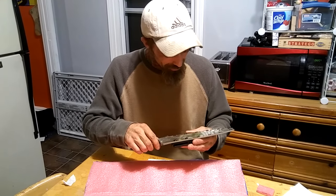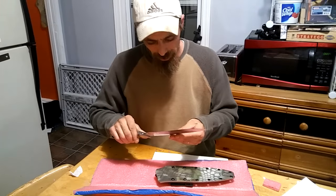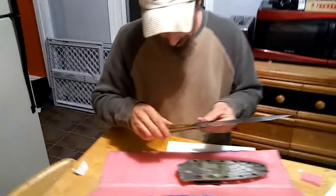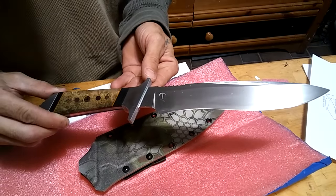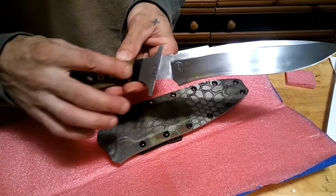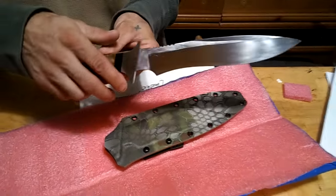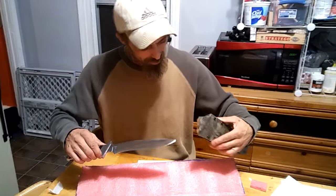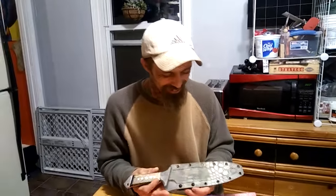This is beautiful. I like the logos on the side too, both sides. The handle came out awesome. Thank you so much.